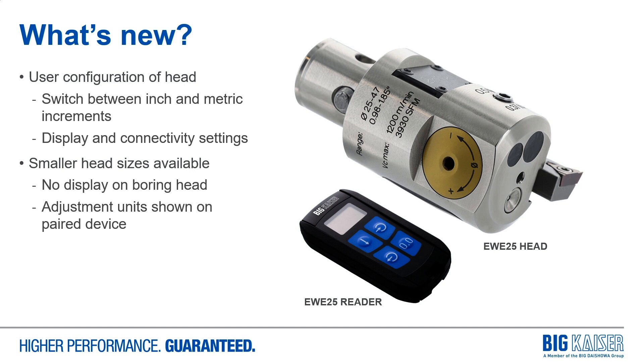New developments with the app: you can now change some configuration parameters for the head. Like the EWD heads before, you can switch the display units between inch and metric increments. You can also change connectivity settings for the head, power-off timing, as well as button sensitivity. An addition to the program includes smaller boring head sizes where the display is no longer on the boring head, but rather is displayed wirelessly through the Big Kaiser app or by the EWE reader — which is also good for shops where personal mobile devices are not allowed at the machine spindle.